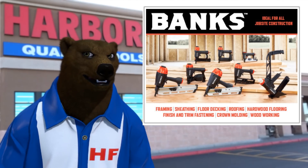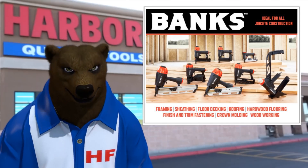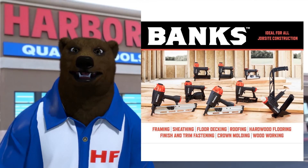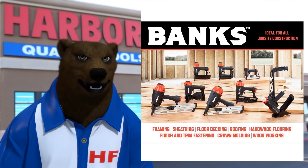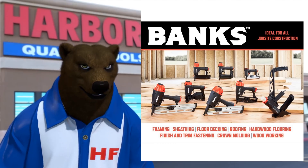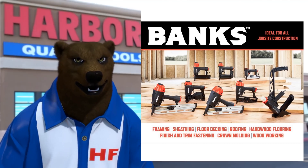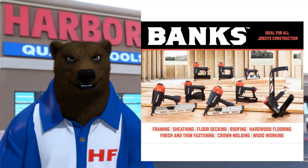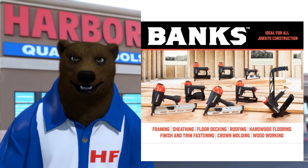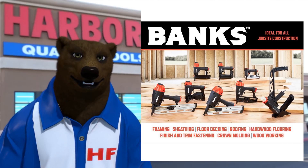Harbor Freight came out with the aptly named Pierce line of nailers, but it wasn't a huge line — only four or five of them. Now we've got Banks, ideal for job site construction. Looking at the Banks tools line, they've got quite a plethora compared to Pierce. We've got about eight tools — some regular nailers, some finish nailers, a drum nailer, some roofing, and even a floor nailer, so quite a wide range.